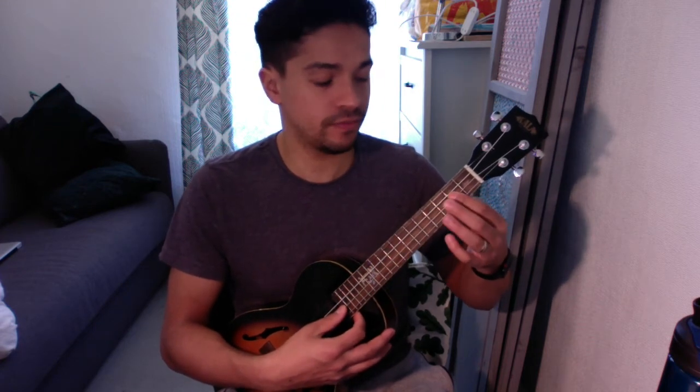That F to E7 change is quite difficult, so that's something you'll want to practice. Once you've done the bridge, you go back to the verse sequence again — this time it's actually the chorus, but it uses the same pattern as the verse.